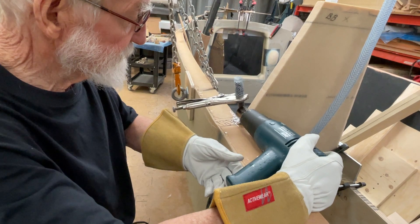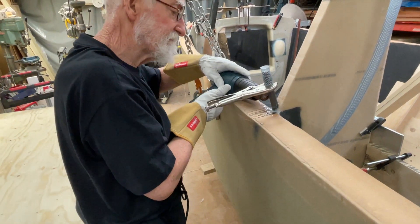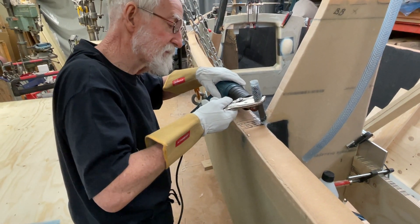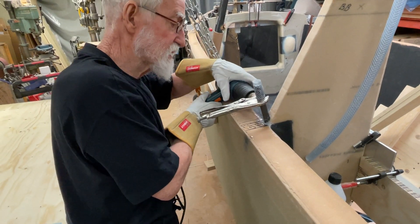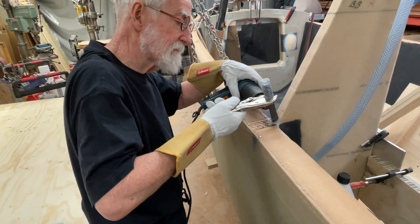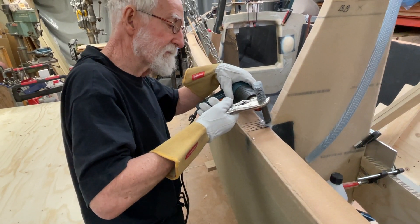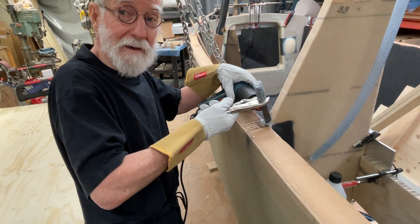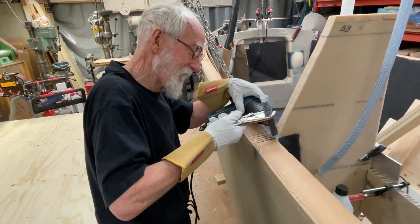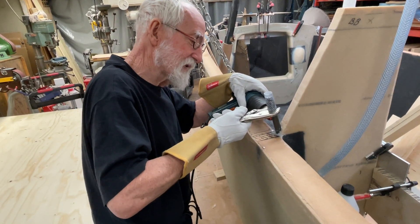This is the left hand. Now we do this to the left hand. So it takes a little time. It's very interesting to move. Now it's getting a little bit softer.